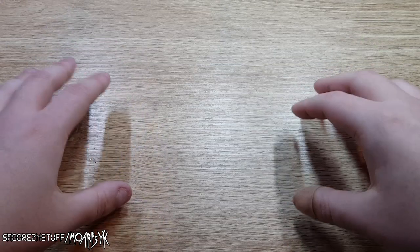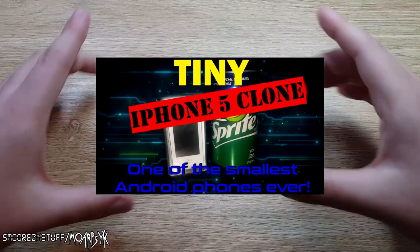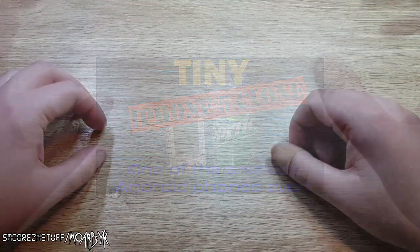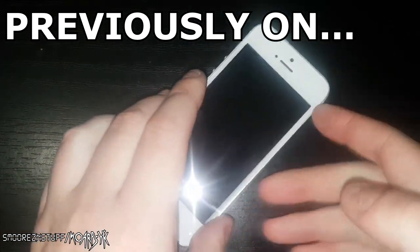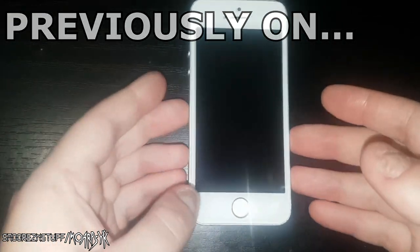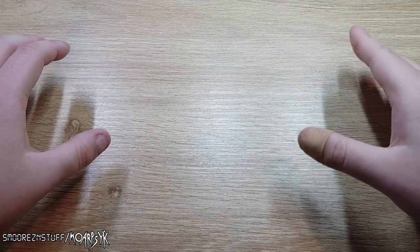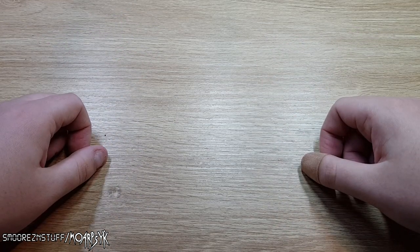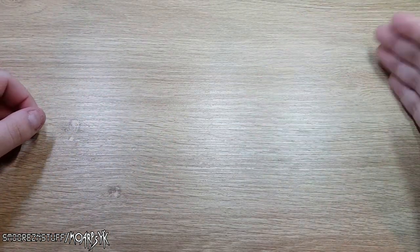Welcome back to another video. If you were subscribed to me back on the old channel, you might remember the video of the phone babies — the little tiny iPhone clones. Those videos are absolutely terrible because I just used my camera flash to film everything and it doesn't look good. So I've decided to completely refilm it, and for that sake I have completely forgotten everything about the phone.